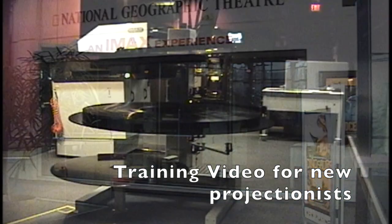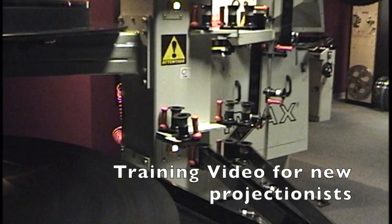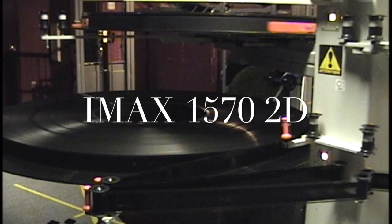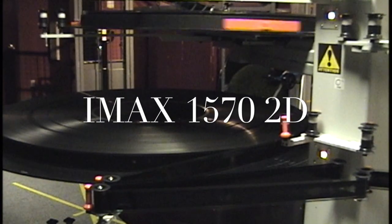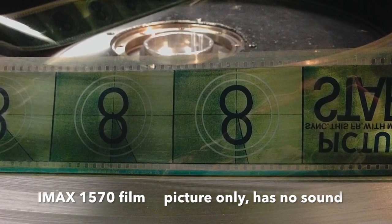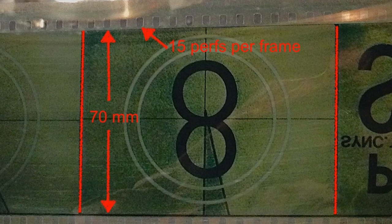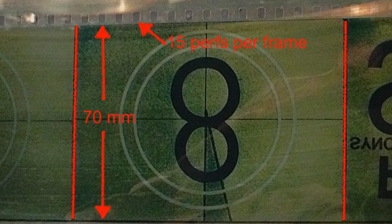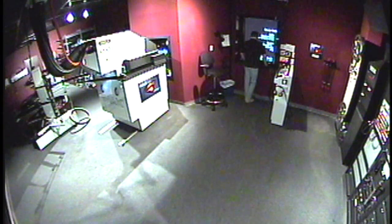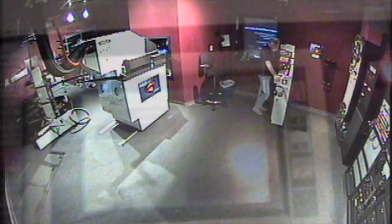Hello, my name is Hugh Denby. I was a projectionist at the IMAX Theatre in Victoria, BC. This is a training video I made for future projectionists. I was there for about 18 years, and I found sometimes a visual aid for new projectionists was quite helpful. I apologize for the image quality — this was made long before YouTube existed and I never intended it for this use, but I thought it might be interesting to some. That's me there back in 1999 or whatever it was.